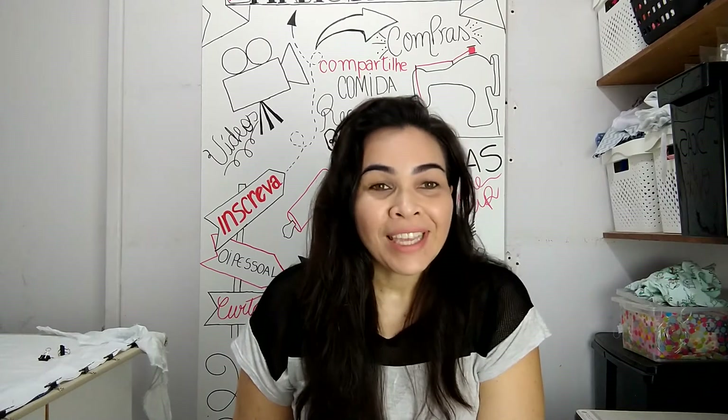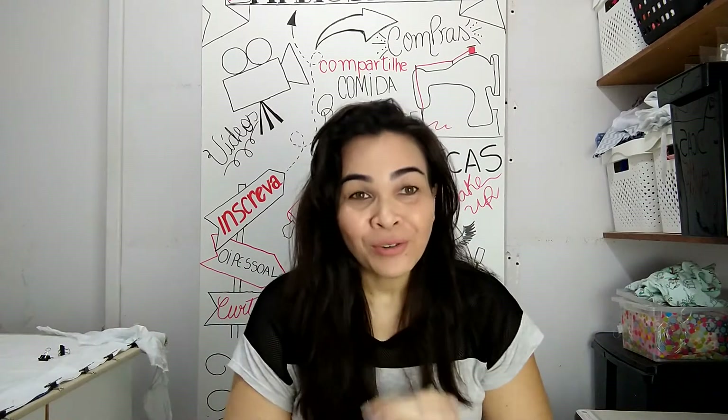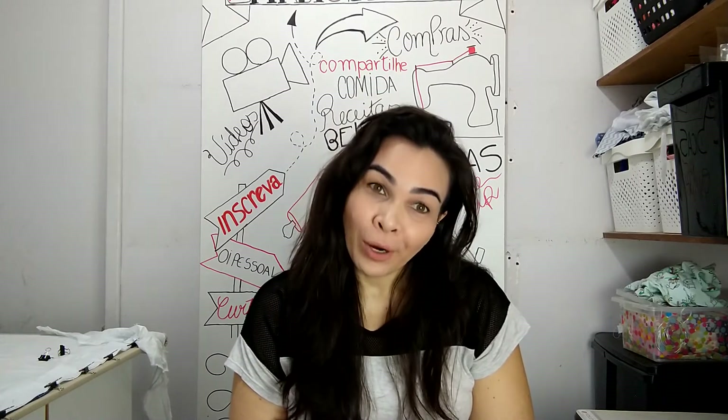Olá, pessoal! Bom, eu tô aqui no meu ateliê, mas o vídeo de hoje não vai ser sobre costura. O vídeo de hoje vai ser sobre pão.